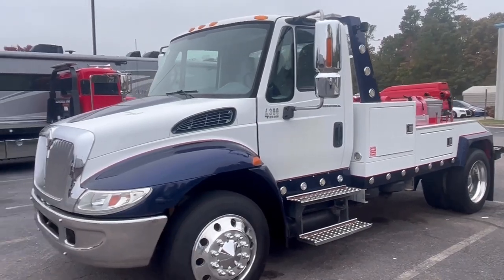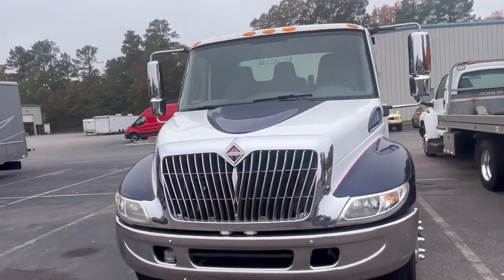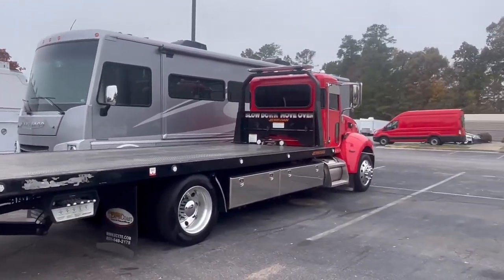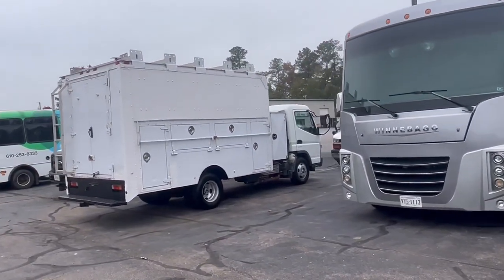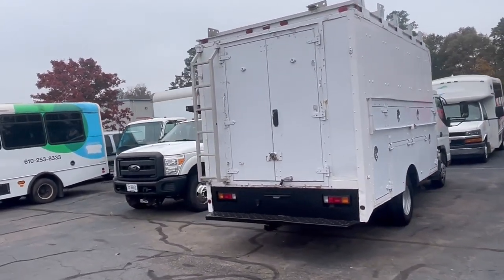Thanks for watching. Hopefully the video shows you in person how clean this truck really is. We've got a few others sitting here getting ready to be serviced as well — a '21 Pete, a Chevy Kodiak over there that sold, a couple of utility trucks, and a motorhome that just came in. A few other things are up for grabs.